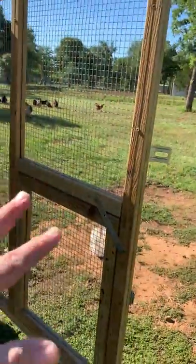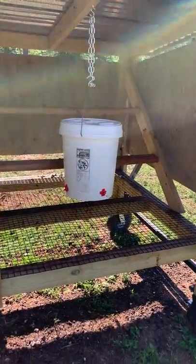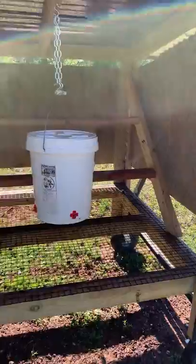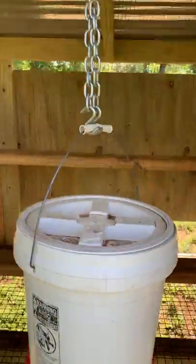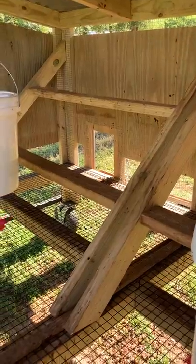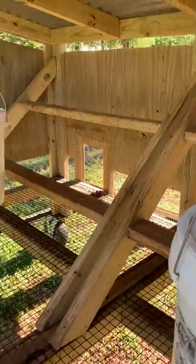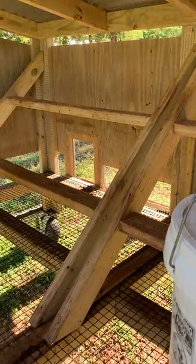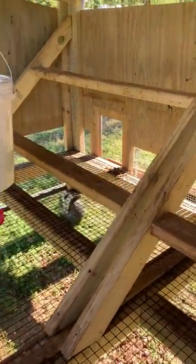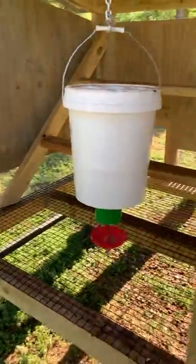I put the feeder and waterer inside the coop for two reasons: it protects them from the heat since they're always shaded, and also if the birds are up early before the door opens — because some predators prowl at dawn — the chickens can start feeding before they even get out the door.